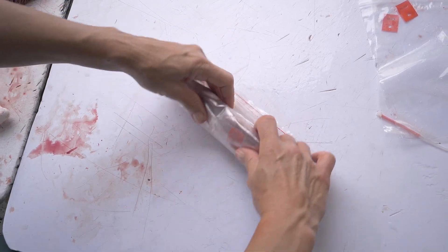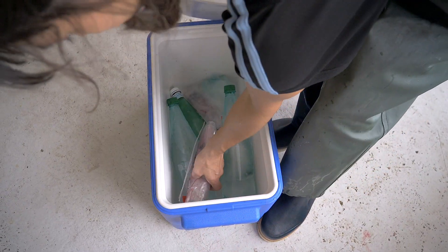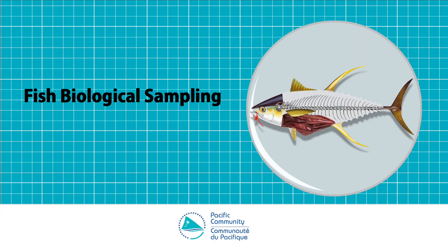Always place your sample away from the sun. If you have a small cooler with ice, place your sample inside it straight after the extraction. That's it for today! You can check the other videos for the Pacific Marine Specimen Bank Sampling Project. Thank you!